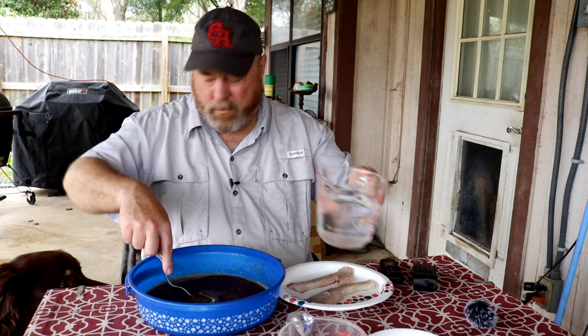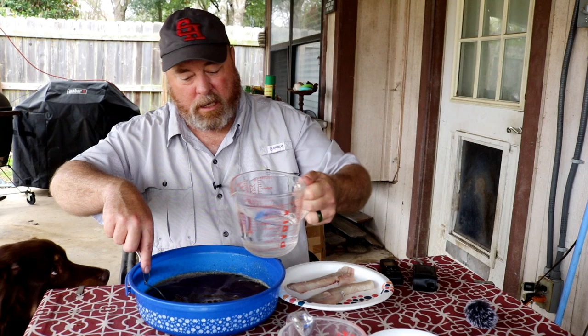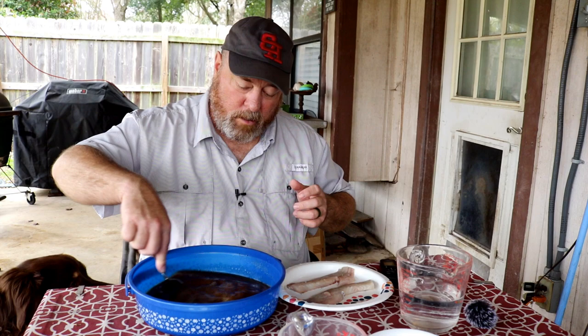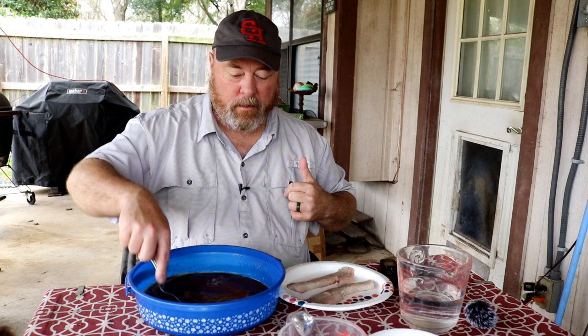Mr. Elway right here under my arm is very interested in what I'm doing — he loves all things food, so he would love to have some of this smoked fish. The last time I smoked fish here I actually bought some salmon. We don't have salmon down here in Texas, no place I can go fishing for it, but I wanted to smoke some. I bought some salmon, smoked it similar to what we're going to do here, and it turned out great.